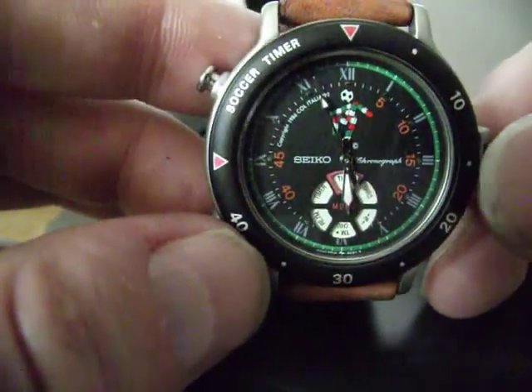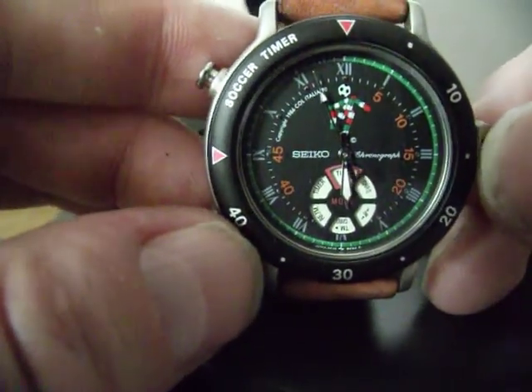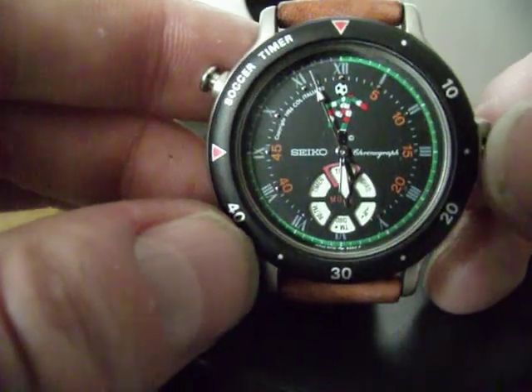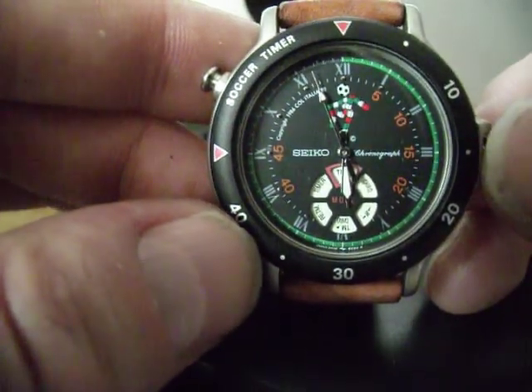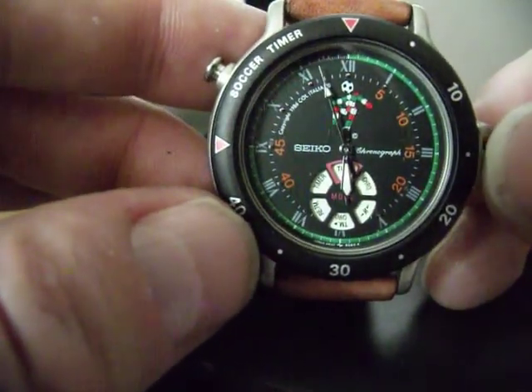RE-TM — no idea what that is yet. The watch did come in its box and is like new, but there was no manual, so I'll need to find one on the internet. Then there's TM chrono, a circle with two arrows pointing at it, and then the chrono function.